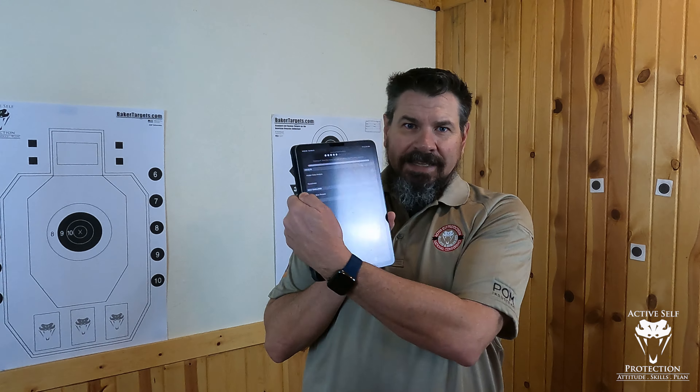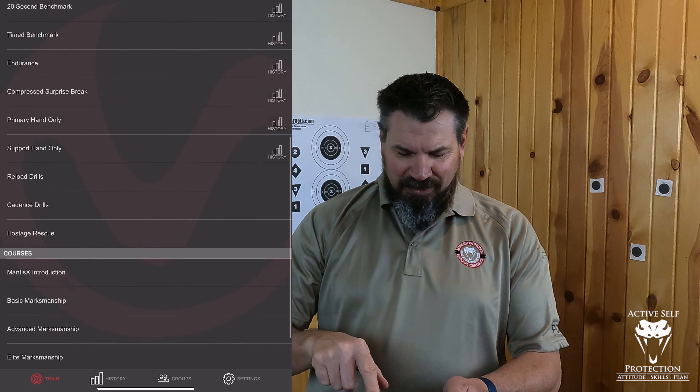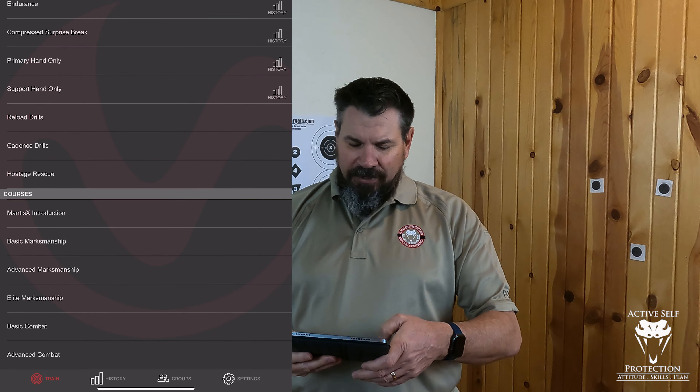So if you watched last week's video, you saw that I got through about the first half of the advanced marksmanship drill on the Mantis X here. What this is, is one of the courses of fire within the Mantis X on the specifically the X10 app. If you go to the main page of the training page and scroll all the way down, you can see there's courses. We've already done the introduction and the basic marksmanship. This is the advanced marksmanship one.